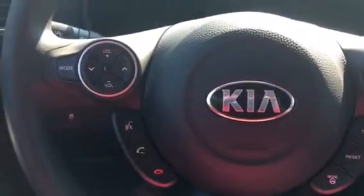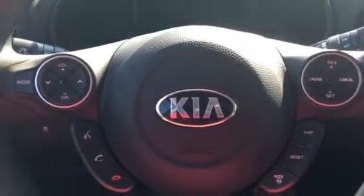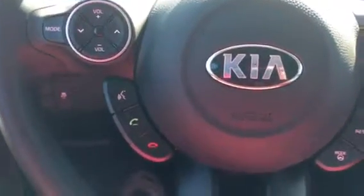The mode here actually lets you toggle through your music, your Sirius XM, and if you have a USB or your multimedia you can actually toggle through there. This is the controls for the answering and the voice commands of any incoming phone calls.